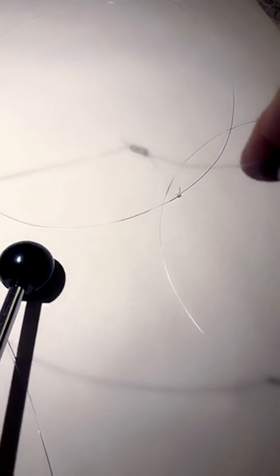We're going to start off by testing the Willis knot. Once we're past 15 pounds we're going to say we are over. Here we go — 34 pounds. The next one is our uni-to-uni.